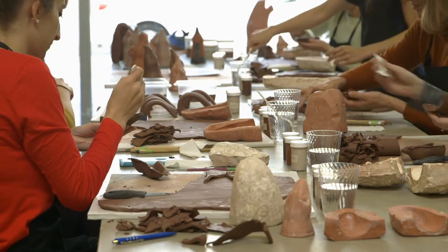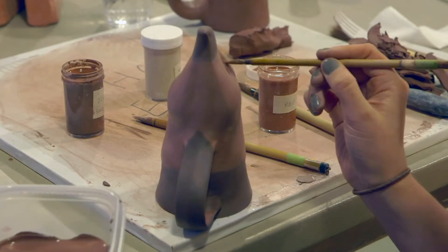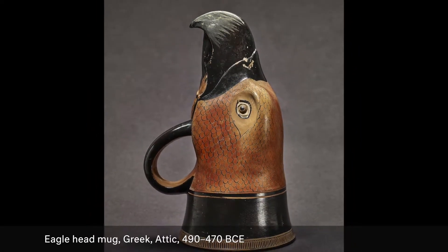There's something about working with the material of clay that is so old and has been around for so long that there's a common sense to it, almost. There's a point where you can say, would they have made it like this? Does this make the most sense? Would there have been another way to produce this?